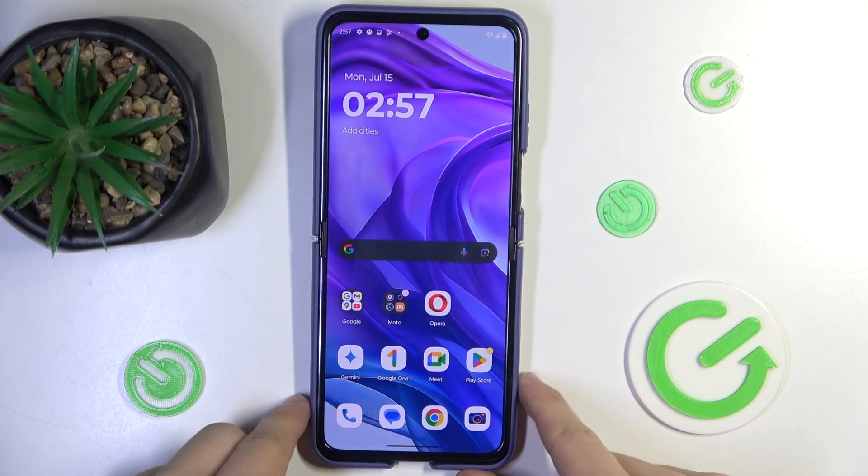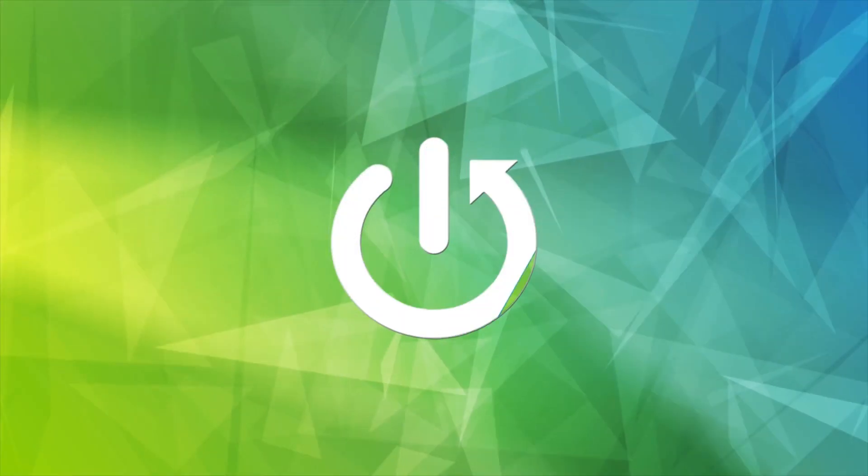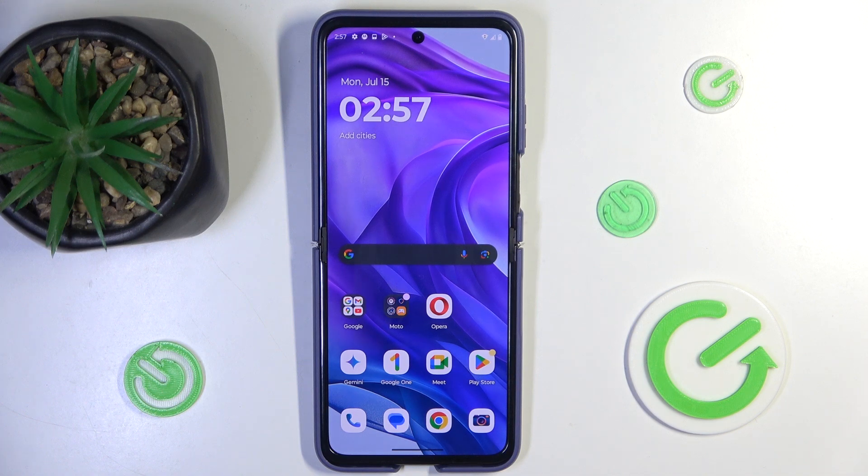Hello, in this video I'm gonna show you how to take a long screenshot on Motorola Razr 50 Ultra. You can take a long screenshot of your vertical content in these simple steps.